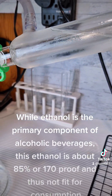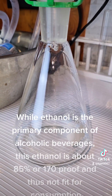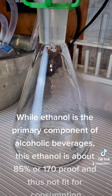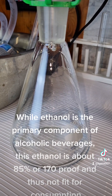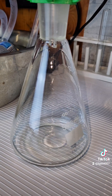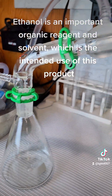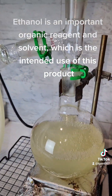While ethanol is the primary component of alcoholic beverages, this ethanol is about 85% or 170 proof and thus not fit for consumption. Typical liquor is 90 proof or 45% strength. Ethanol is an important organic reagent and solvent, which is the intended use of this product.